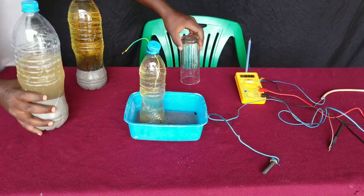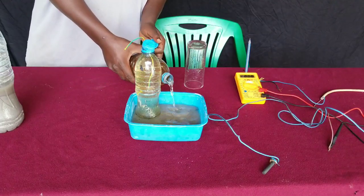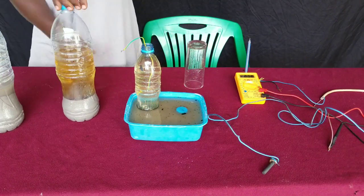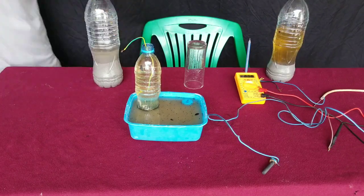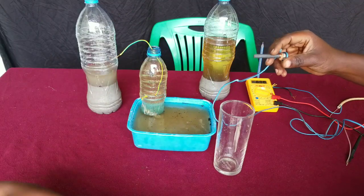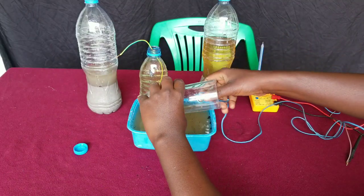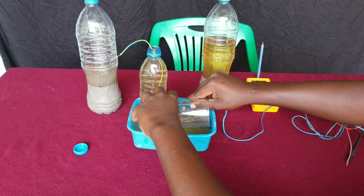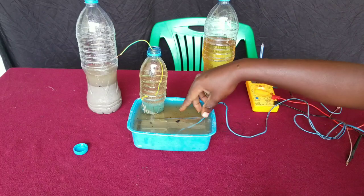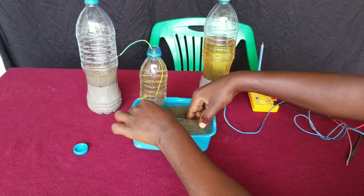We are also going to have a positive electrode where oxygen gas will be collected. Here we pour our potassium hydroxide solution to fill out our container, then we take our graphite electrode. This will be connected to the positive terminal of our solar panel, and the negative terminal of our solar panel will be connected at the place where we want to collect hydrogen gas.